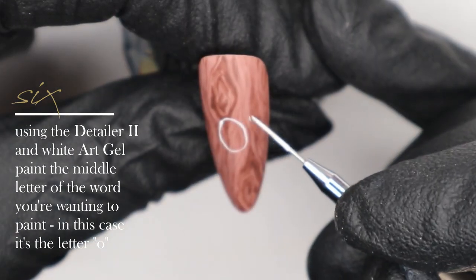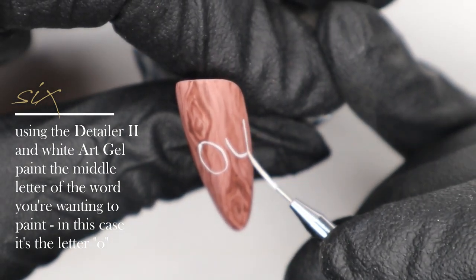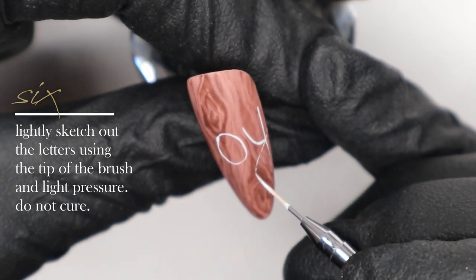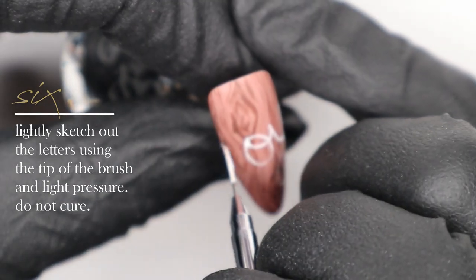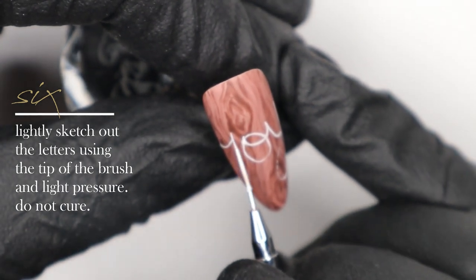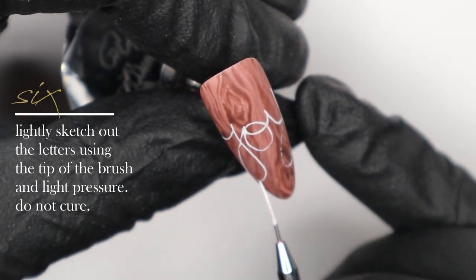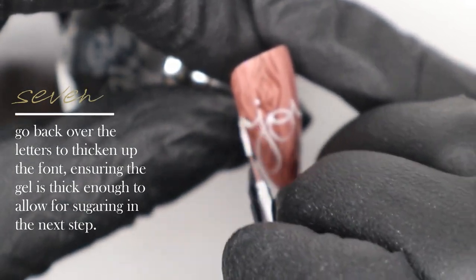Whenever I hand paint lettering, I always start with the center letter or letters so I can figure out my spacing on either side — so I started with the O in this case. I'm doing this very roughly, using pretty much just the tip of my brush, very fine. That way it gives us room when we go back to enhance and clean up the letters. If we start with a large outline, the letters may become too chunky and run together too closely — we want a little bit of separation to make it look handwritten on the nail.